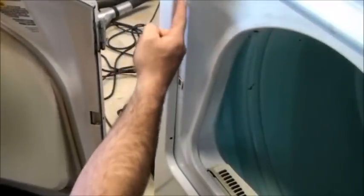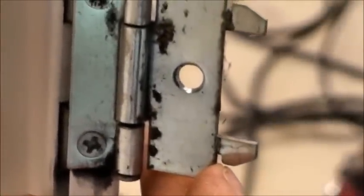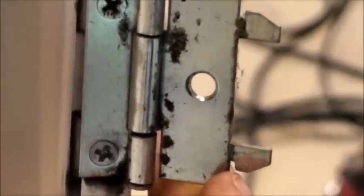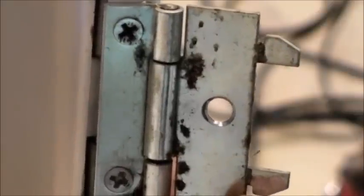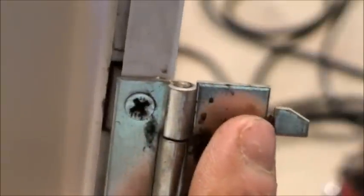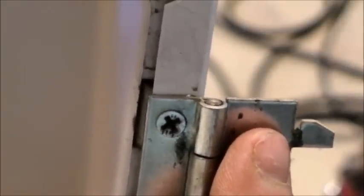Now you can see the little slits here that go into this back piece. The bottom part of this hinge has a little slot underneath that actually sits into the part it adheres to. This one has a slit on the top in case you reverse the hinge for the other side. Now we take you over to the other side of the dryer and just remove these screws.